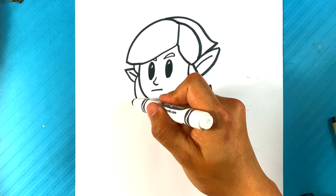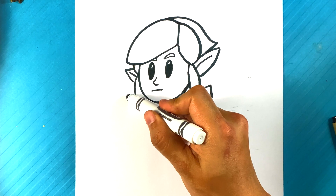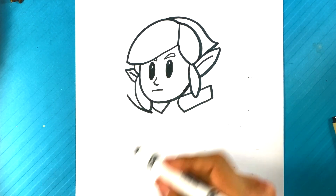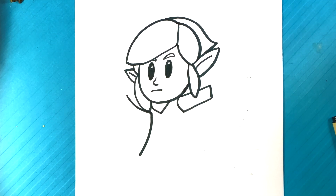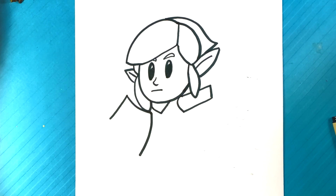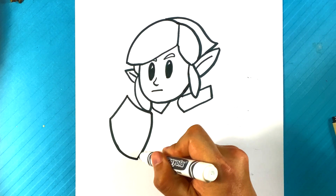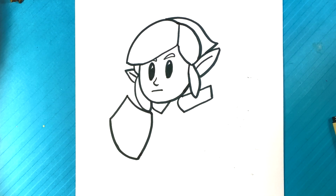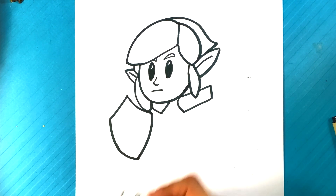We're gonna go on this side and we're gonna draw his shield. I'm gonna start the tip of his shield right here. I'm gonna pull down, butting up against that hair. Curve over here, out, over here. Curve over here — more or less two curves at the bottom, curving up to the top for the shield.